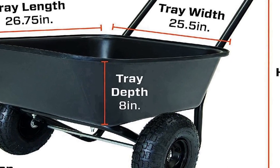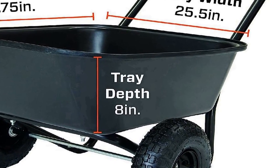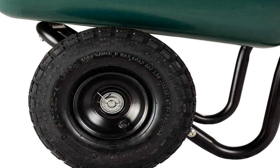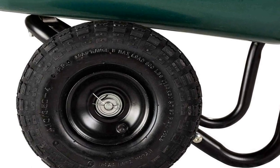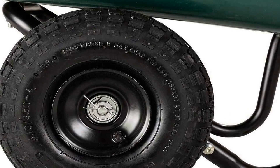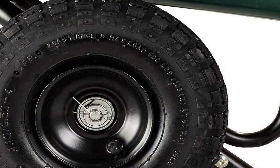The dual wheel design offers improved stability and balance, making it easier to maneuver even heavy loads. Constructed with durability in mind, this wheelbarrow garden cart boasts a robust build with a spacious, corrosion-resistant polyethylene tub that can hold a substantial amount of soil, mulch, or garden tools, reducing the need for multiple trips. The comfortable handlebar allows for easy pushing or pulling, reducing strain on the user.